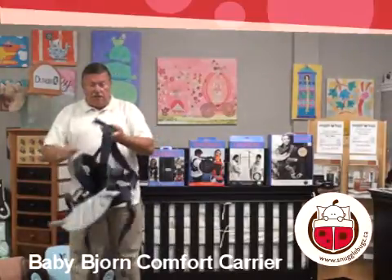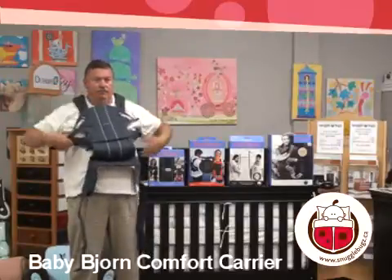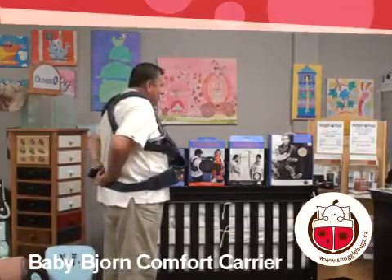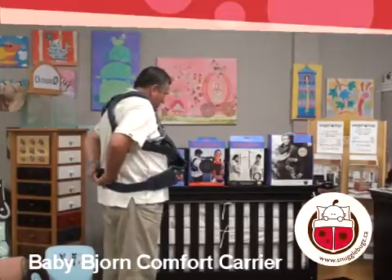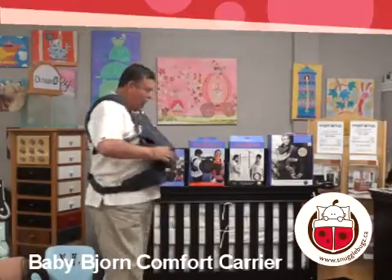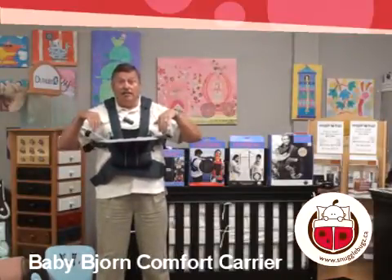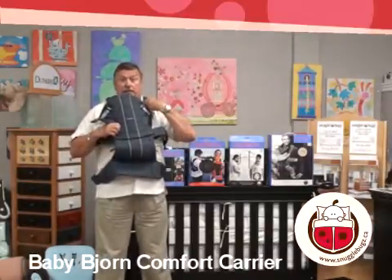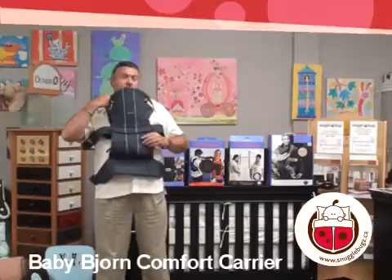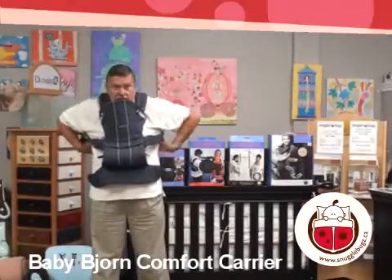I'll show you the first way, which is basically right over the head — like so — and then you clip up in the back, pull tight, and you're now ready to take on the baby. It just goes over the head. Baby now slides in, and you clip up here and here. Now you have the baby in the carrier, and you just tighten these particular straps as well.